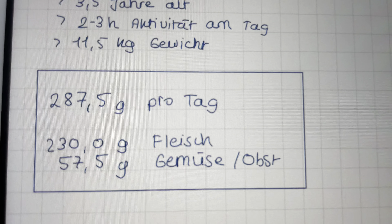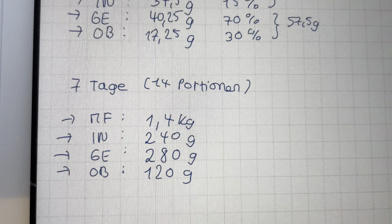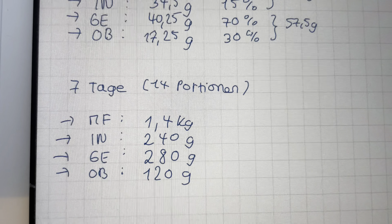First his muscle, then intestines, then vegetables and fruits. For seven days, this amount is what I need and what I will prepare.